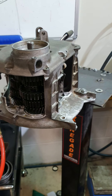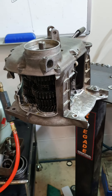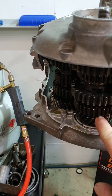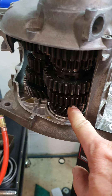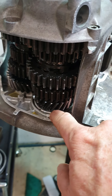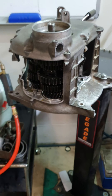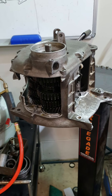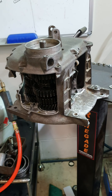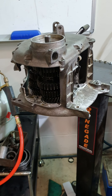I pulled a gearbox apart the day before yesterday that was having a lot of trouble. It hadn't been ridden for a long time. When I took it apart, fifth gear has a thrust washer that sits up against a step in the shaft, and what they had done was put the thrust washer on the wrong side of the gear. The overall length was the same, but when I turned the box it didn't want to mesh properly, and that was causing all the grief. It's very easy to do.